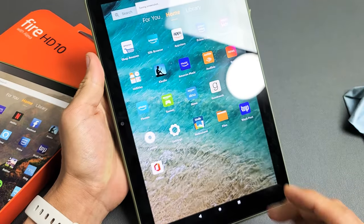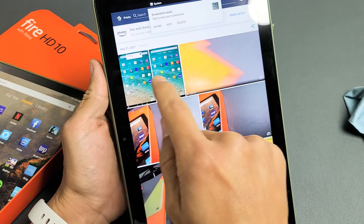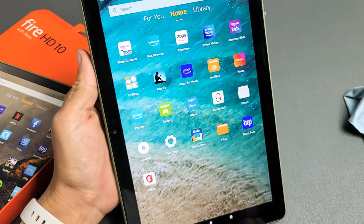Every time you take a screenshot it gets saved automatically into your photos gallery right there. And you can see the two screenshots I just took right there. Pretty simple. Good luck.